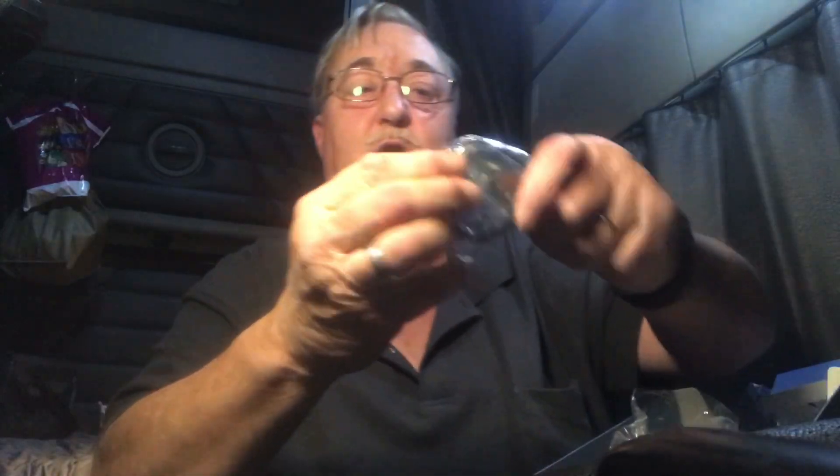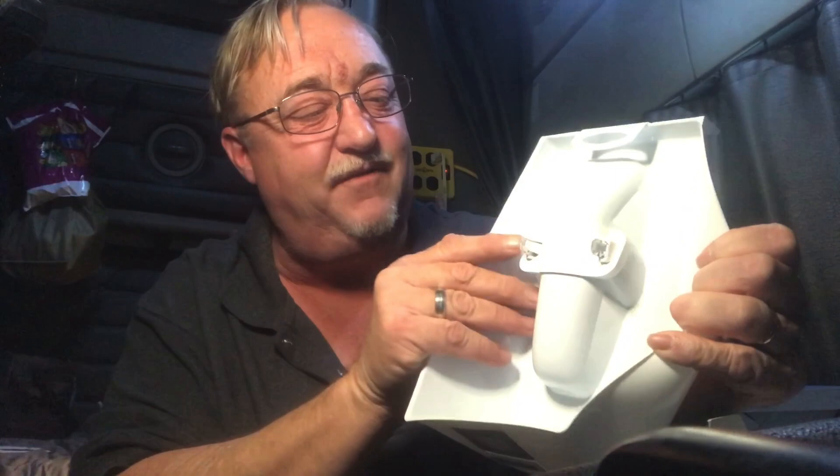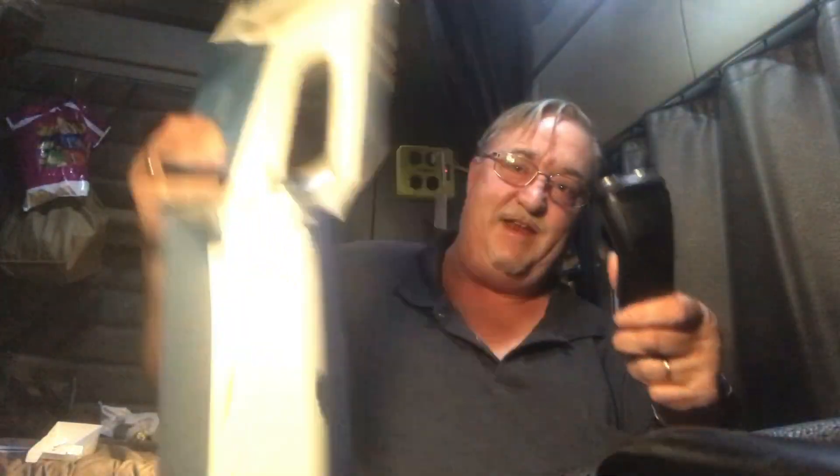We have the plug-in charger — pretty self-explanatory, one that actually plugs into the wall. We have the plastic protective cover for the heads. And then we have the instructions. I plug it in, I charge it, I stick it on my face — I don't really need to read these. This is like a kid's toy — does it really need to be securely in there where we can't get it out? How the hell am I supposed to get the freaking thing out? Okay, got it running — got it out of the stupid packaging.